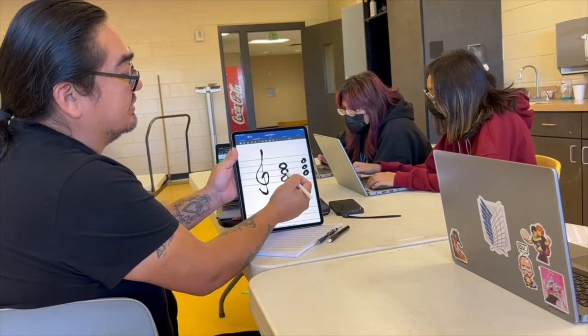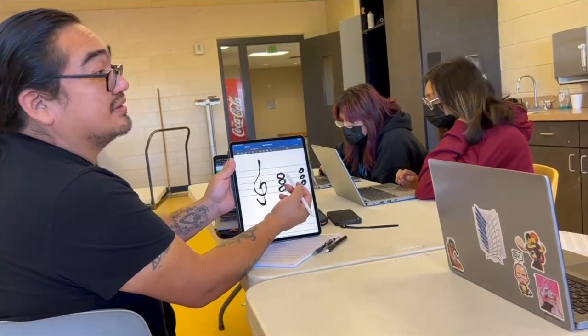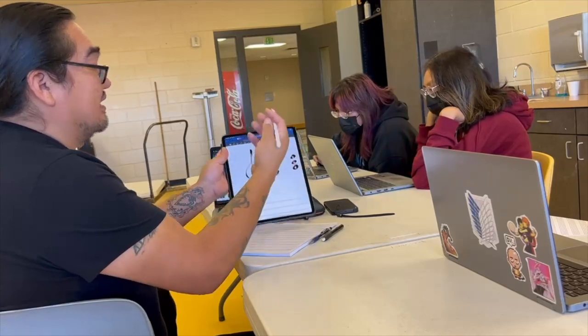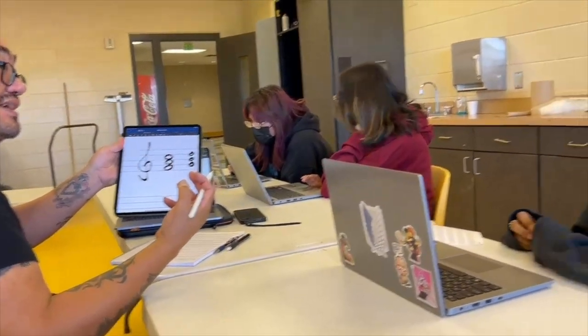I would give this one to viola probably, and then this one I would just leave here and have a violin play that. So then your chord is distributed across three other players.